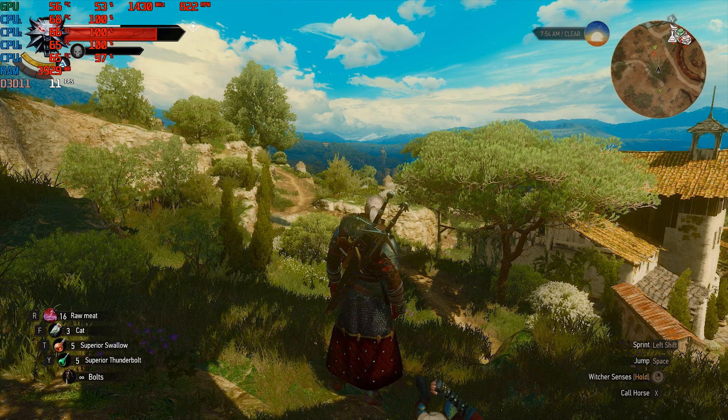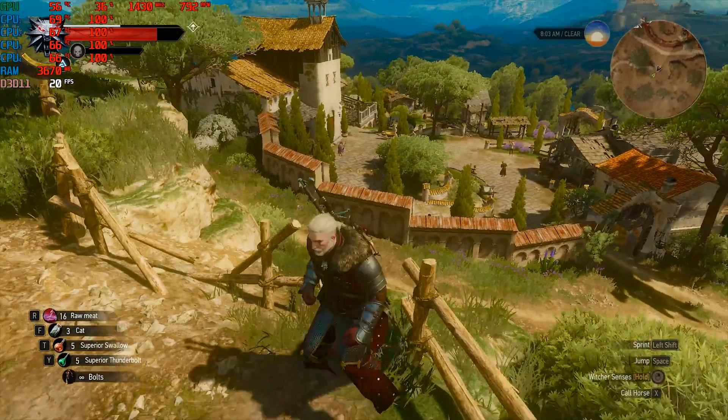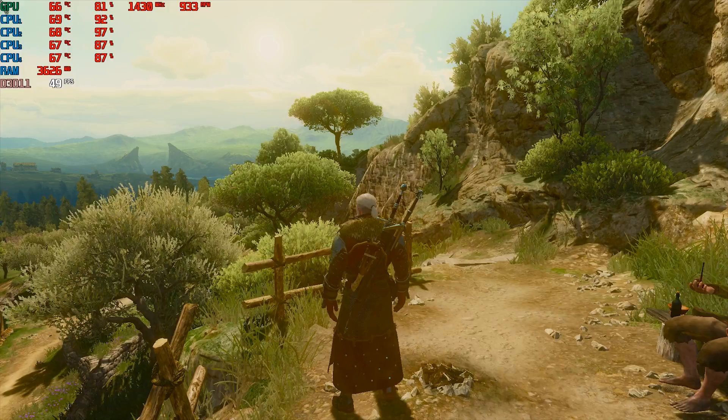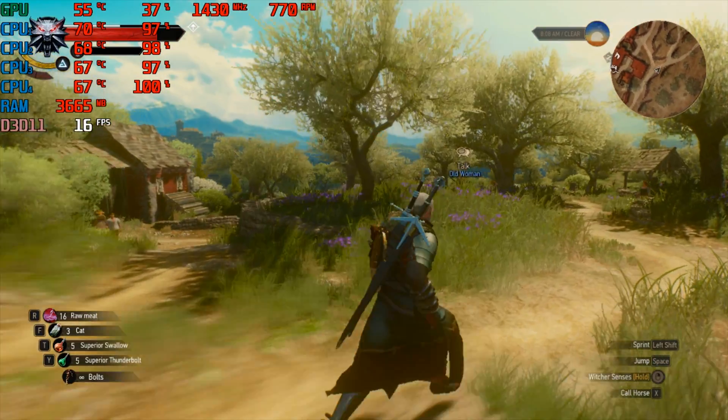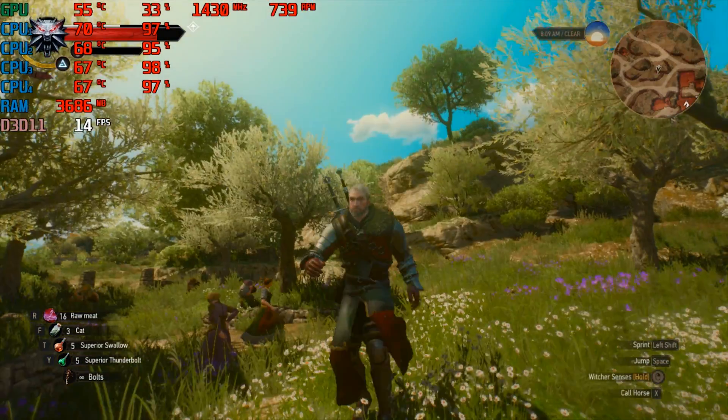Let's wrap things up with one more game. I had high hopes for The Witcher 3 since it's very well optimized in its latest patch, but the CPU is just too old. No matter what I did — 720p, lowest settings, you name it — we didn't even see 20fps. Oh well, we tried.